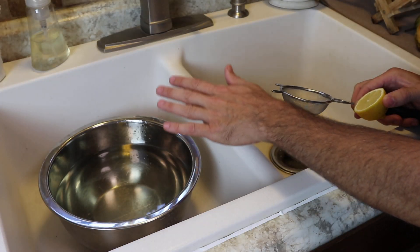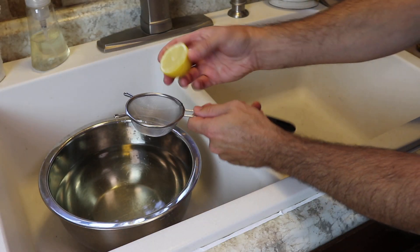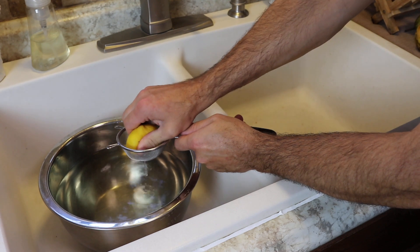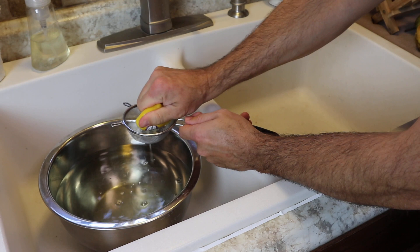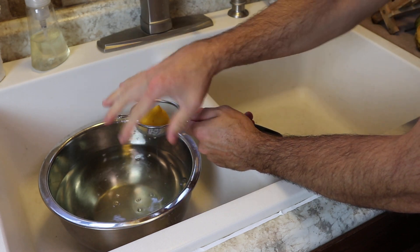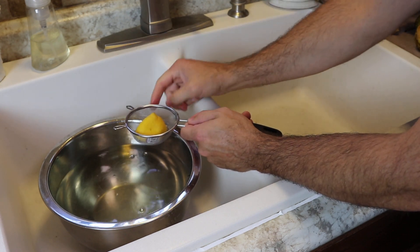Step one: we're going to peel and quarter our pears. A good thing to have handy is a bowl of cold water, and we're going to juice half a lemon into that bowl so that when we quarter our pears after they're peeled they don't get brown and oxidized. This will help to keep them from oxidizing.